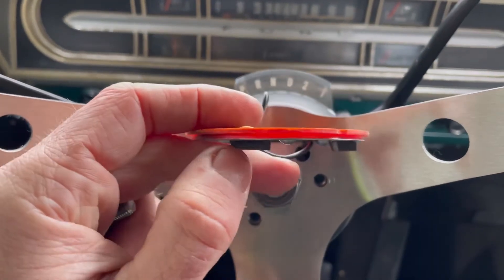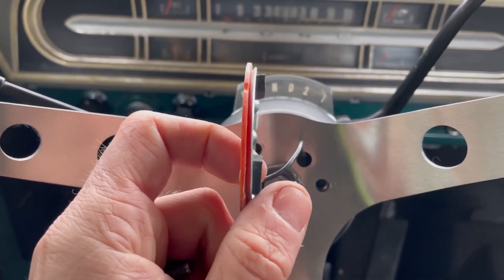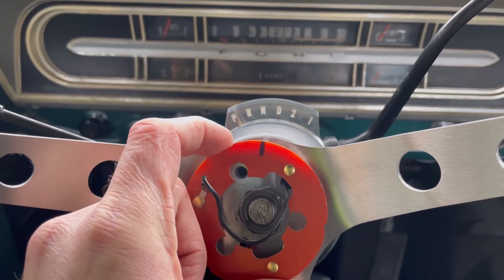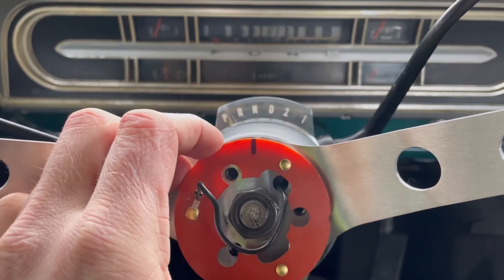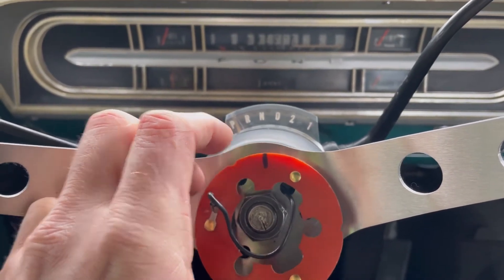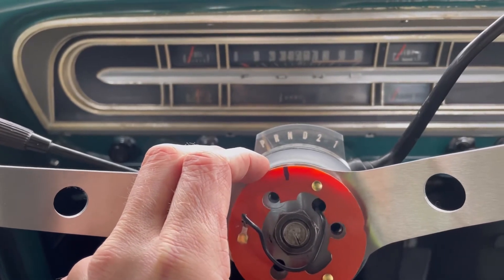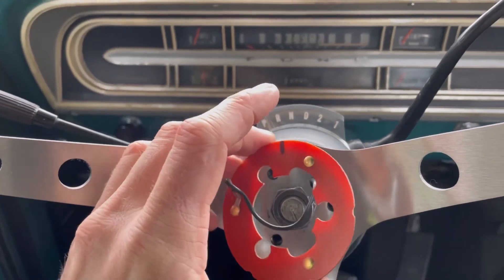I also have some heavier foam tape — the stuff I used on the sandblasting cabinet door. It's quite a bit thicker, about 5/8 inch, and firmer material. Hopefully that will push the ring out just a little more. I don't want it too far or you'll have a big gap, but it's definitely better than having a horn constantly going off. I know on the Mustang on hot summer days I'd just disconnect the horns and run without them, but we've got to get this truck through inspection and it'll need a functioning horn, so we'll fix this right from the get-go.